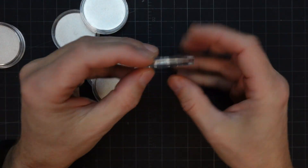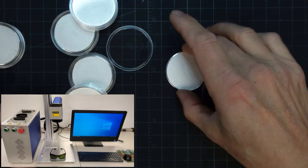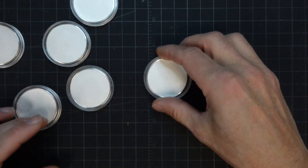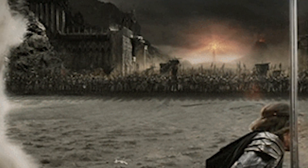I bought some blank coins on Amazon to test on our new fiber marking laser. I also needed a birthday gift for my wife, who's a huge Hobbit and Lord of the Rings fan. So I decided to kill two birds with one stone and made her something unique. We'll provide links to the coins I purchased in the description below.